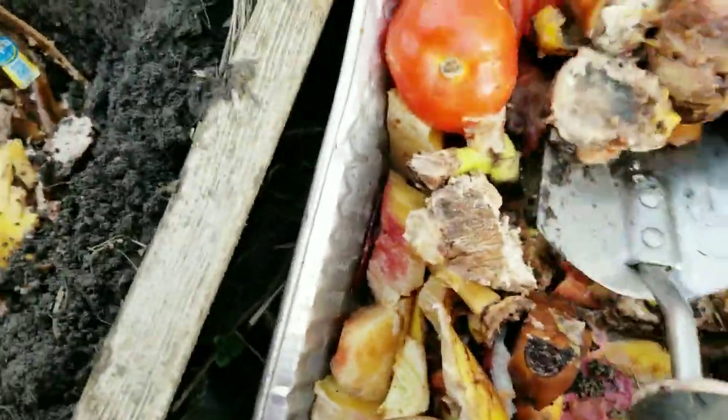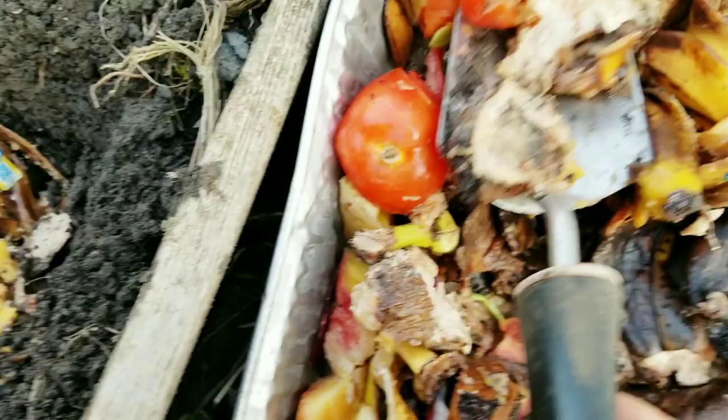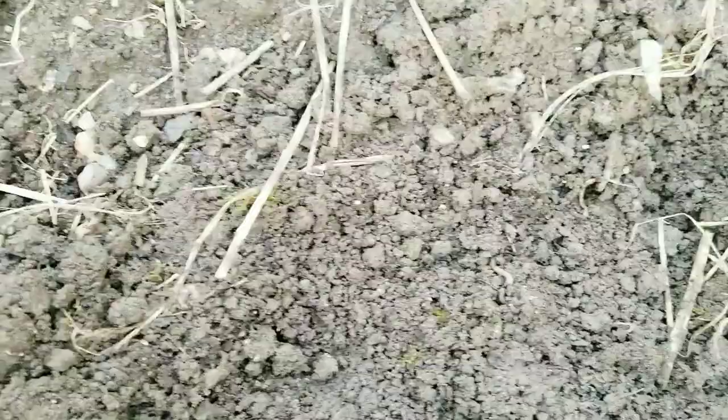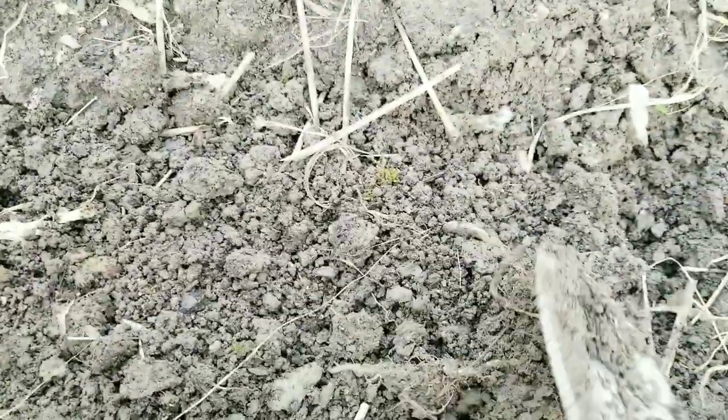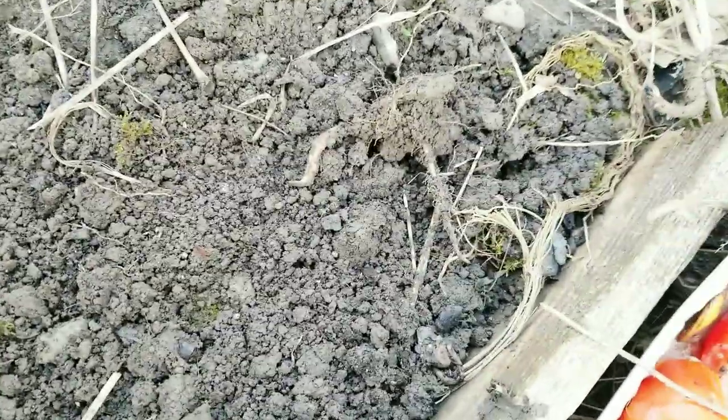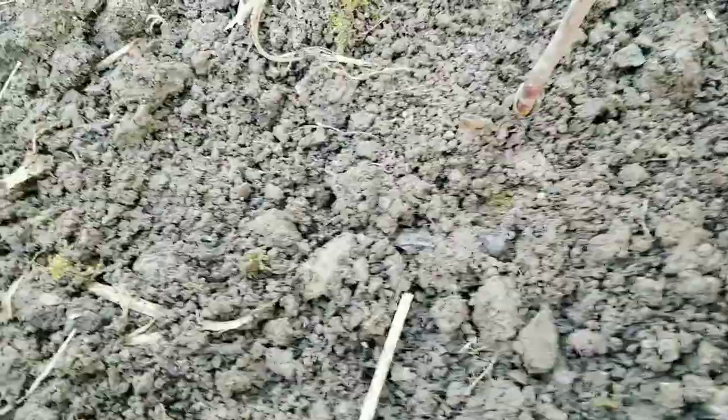I'm adding rotten yams that I didn't eat, and some tomatoes — sometimes I buy a lot and don't use them in time and they go bad. So instead of throwing them away, I make fertilizers out of them. I put a stick so I know where to plant when June comes.